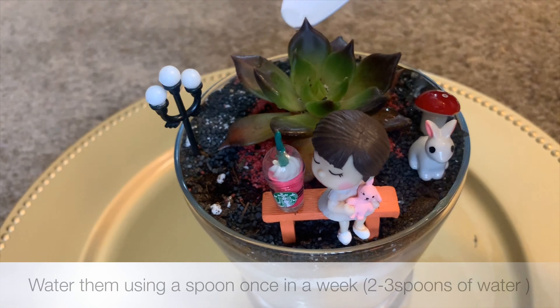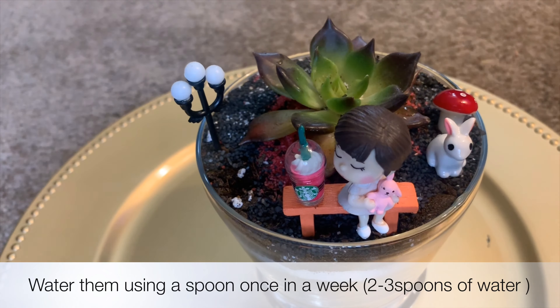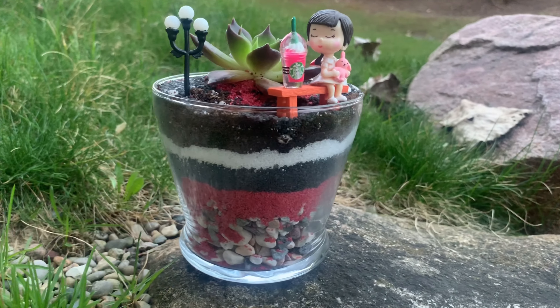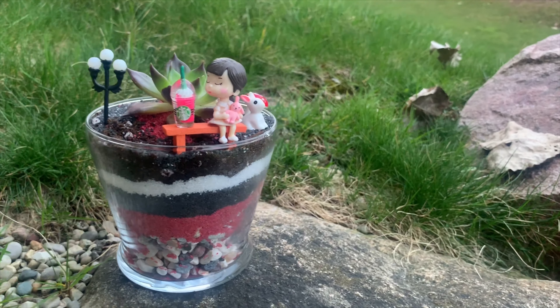Water them using a spoon — two to three spoons a week on average for a medium size pot. Succulent pots are super simple to make and they look great sitting on your desk. If you like such craft gardening videos, let me know in the comments below so we can do more of them in the future.